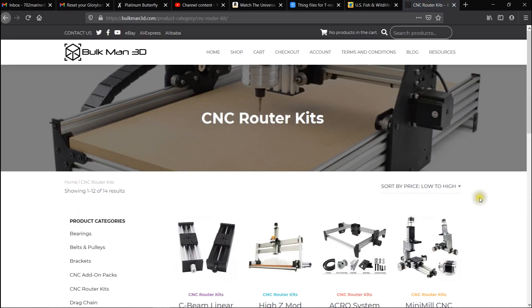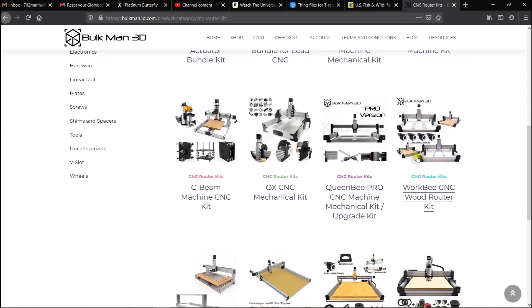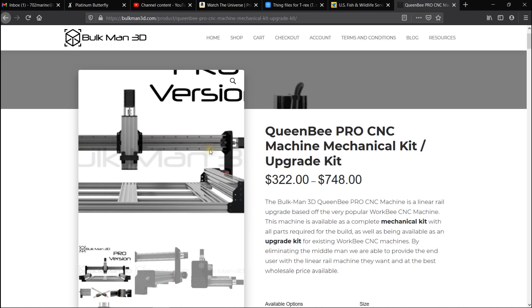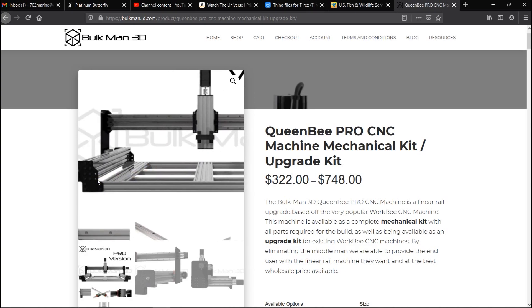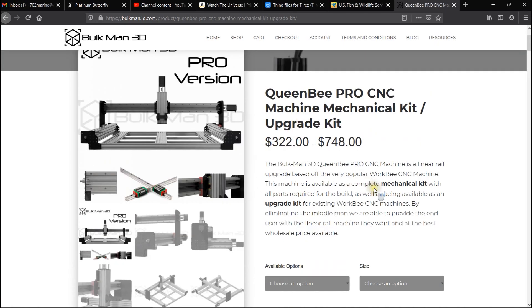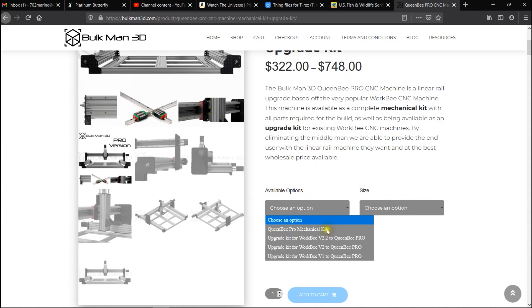Go over here to your CNC kits and you've got your pro version — your Queen Bee Pro. Here you can see it's got some pretty good images showing all the different upgrades you can do, and your selections of what kit you need.